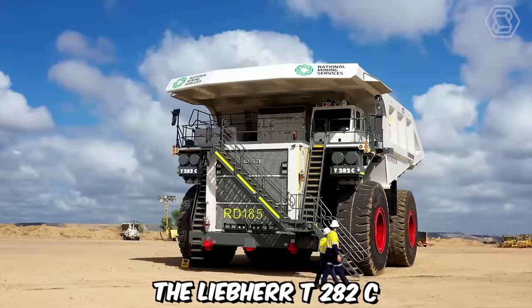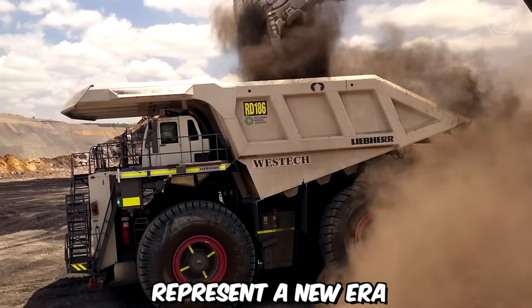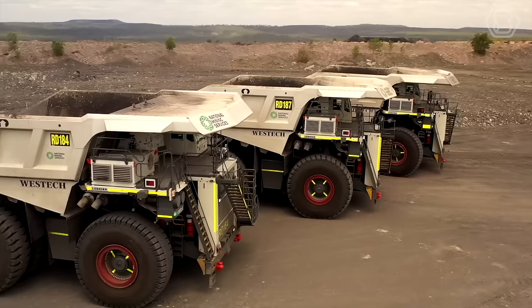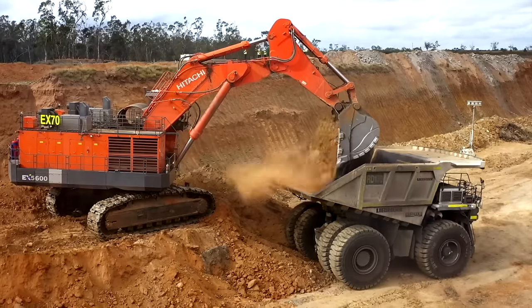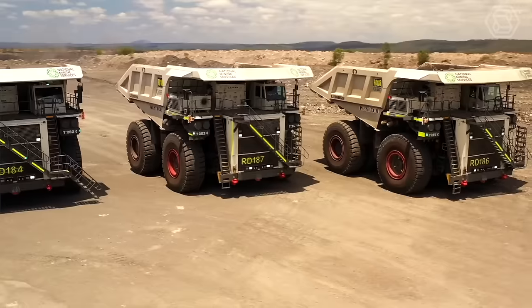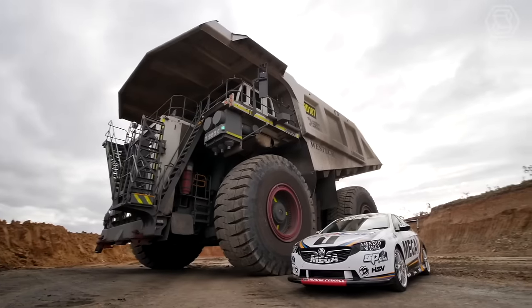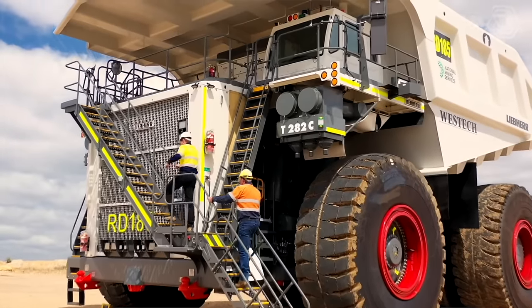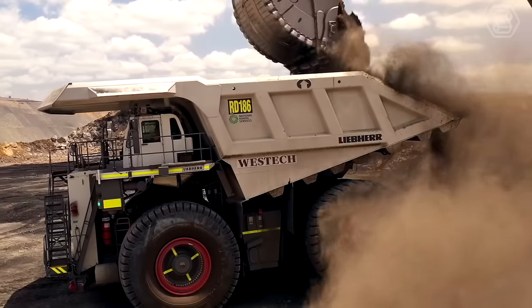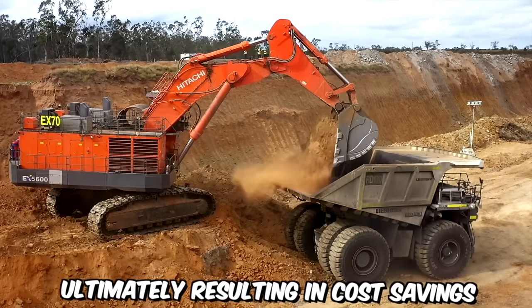The Liebherr T282C ultra-class trucks, offered by the National Group, represent a new era of mining haulage vehicles, pushing the boundaries of size, capacity, and technological innovation. One of the standout features of the Liebherr T282C is its immense hauling capacity. With a payload capacity of up to 363 metric tons, these trucks are capable of efficiently moving substantial amounts of material in a single haul. This exceptional capacity significantly reduces the number of trips required, maximizing productivity and minimizing fuel consumption, ultimately resulting in cost savings.